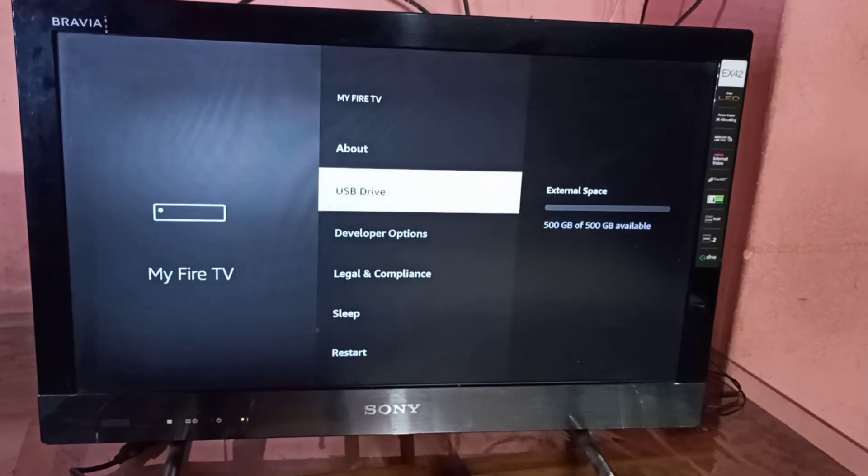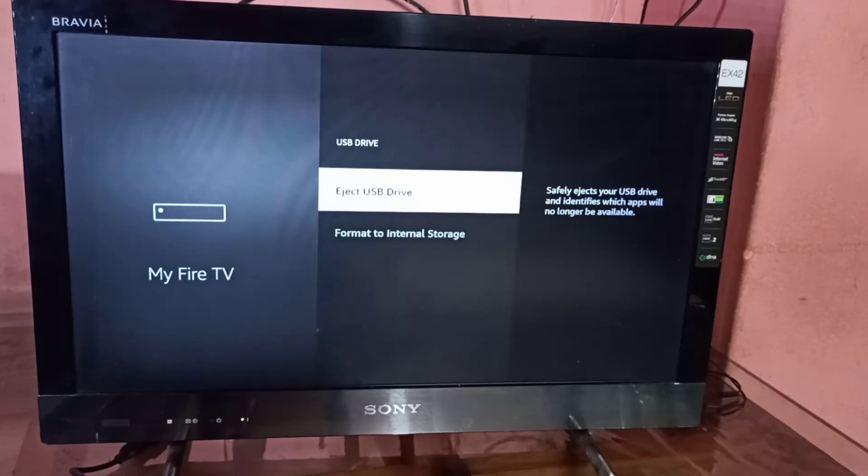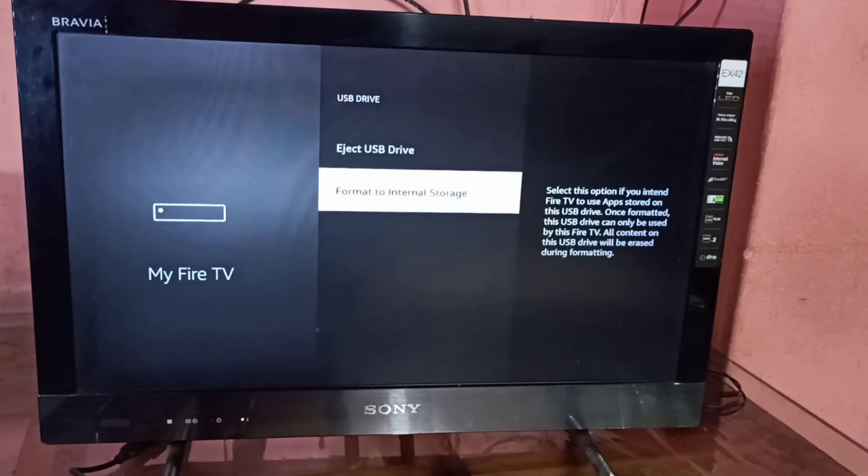Let me go back and select USB Drive. On the right side you can again see the size, and here you can see the Eject USB Drive option. Below that you can see Format to Internal Storage.